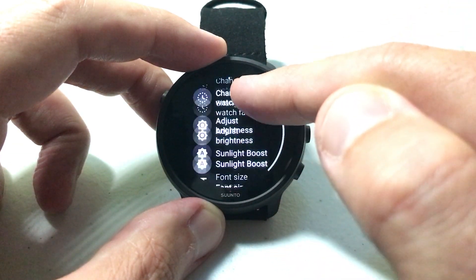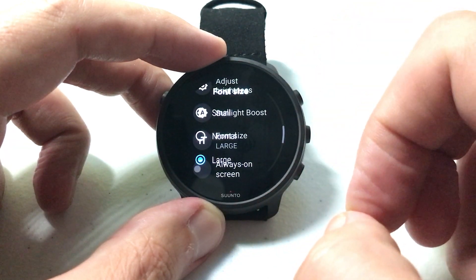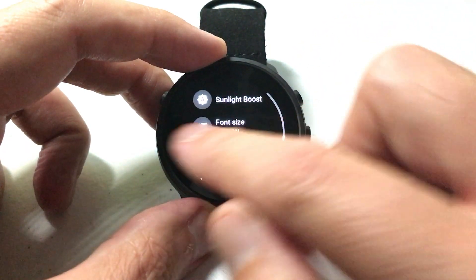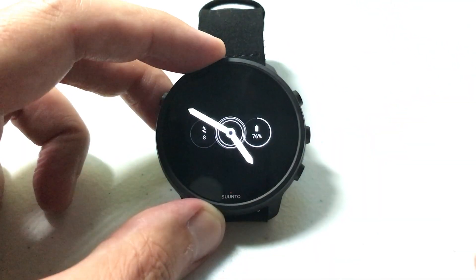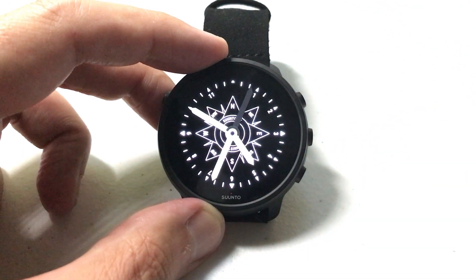So again: Display > Font Size — set it to whatever value you want. Once it's set you can simply go back, and you've successfully adjusted the font size on your Santos 7 watch. I hope the video helps.